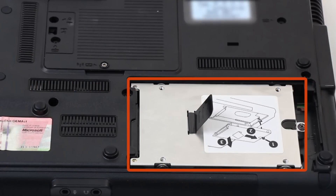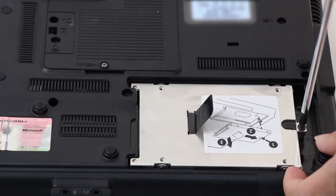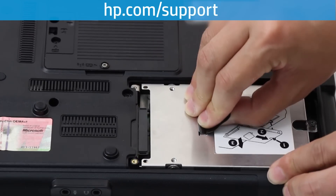Disconnect the internal hard drive. This step might be different depending on the notebook model. Go to hp.com/support for further instructions.